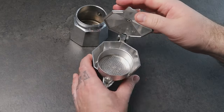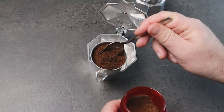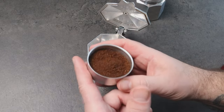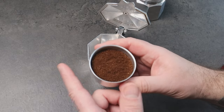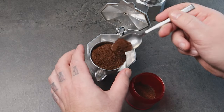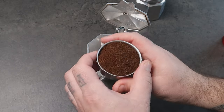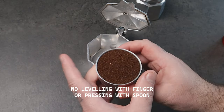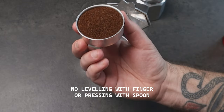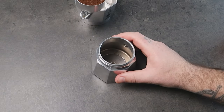Now that you have your ground coffee, let's place it in the basket. Take the basket and place it on top of the upper part of the moka pot to keep it steady. Take a teaspoon and start putting coffee inside. When you reach halfway, gently tap the coffee on the side with a finger and a little tap on the counter. Fill the basket until it's full, tap on the side again, and you'll see the coffee leveled and well distributed. Give a tap on the counter and it's done.